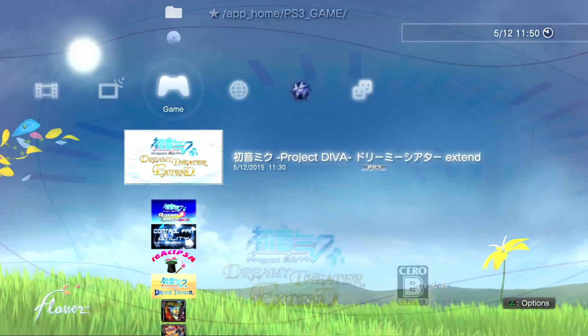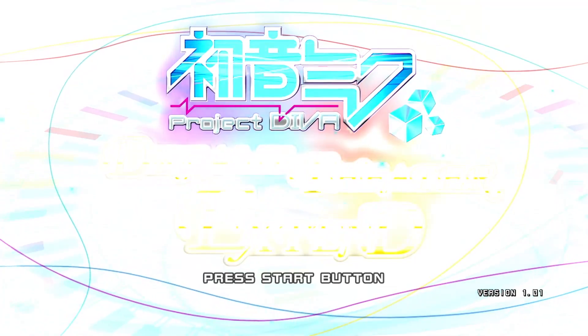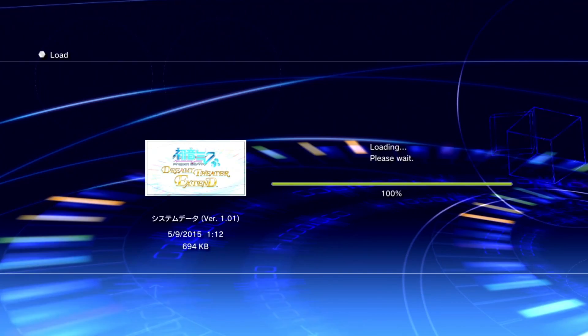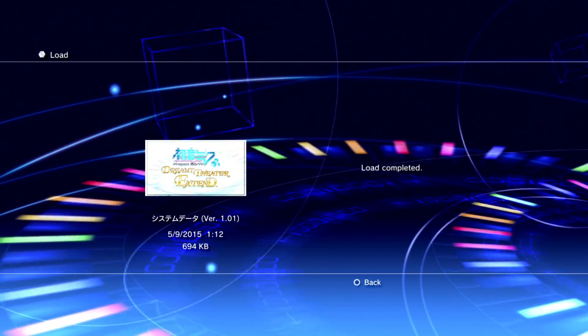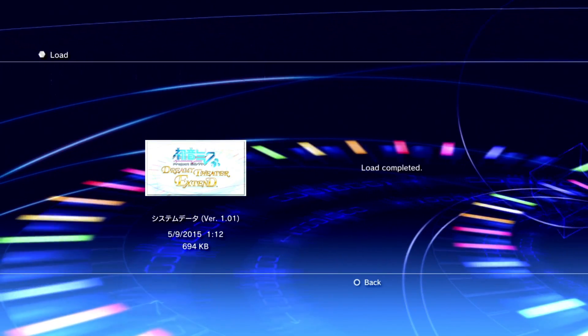And now we can finally launch the game. There you go — see? Now the game's working. It's loading like it's supposed to, and now we can play the game. And there we go — Project Dreamy Theater Extended, version 1.1, as you see in the corner. Now the game's gonna tell you to make a save. I already have a save for this game so I'm just gonna load it. If you wanna get your save from your PSP and make it work on your PS3, that's a whole other procedure.